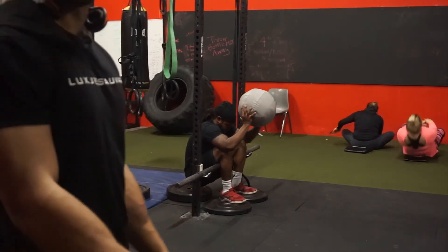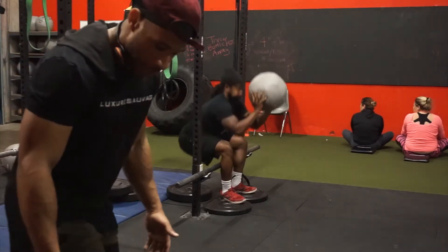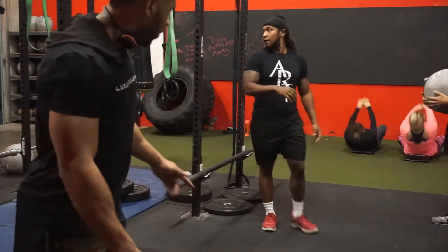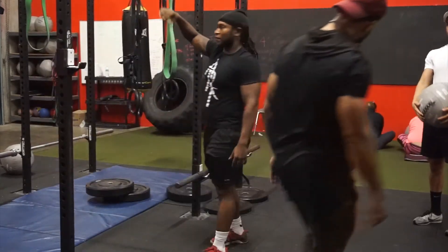This is a new variation where you toss the medicine ball back and forth — something fun to do with your partner. And I have no idea why I just stepped right in front of the camera.